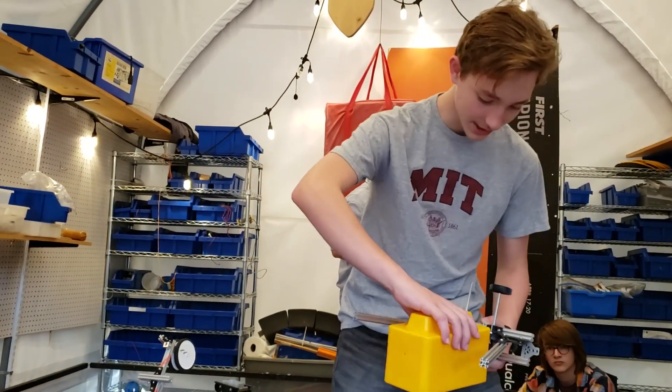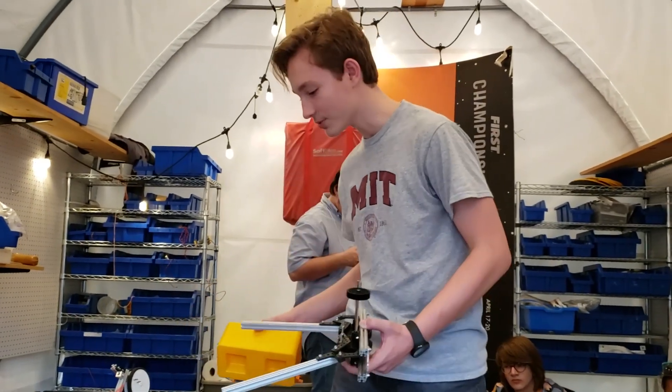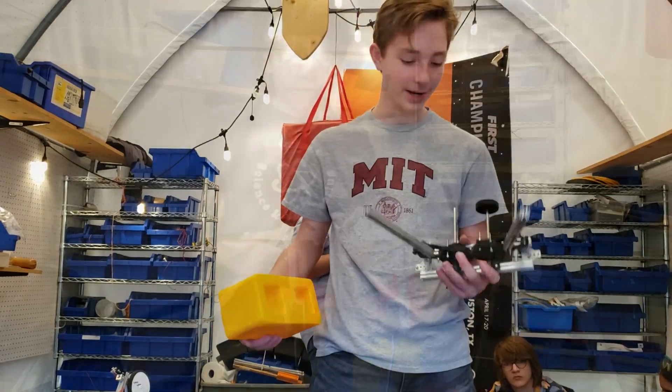It does either this or this, depending on how we wanted to place the object. It doesn't really work that great now.